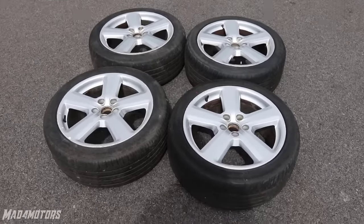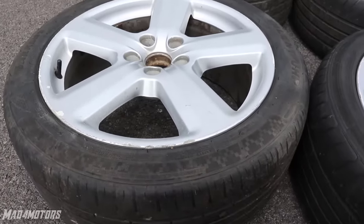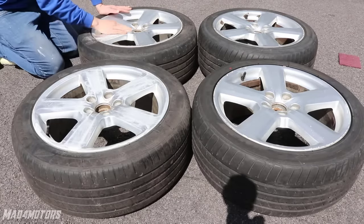So we have got the wheels all cleaned up. It has revealed some scratches and marks on the wheels but we know that already. So we are going to sand that with 80 grit sandpaper and 180 grit sandpaper and that will leave it ready for primer. We use the 80 grit on the heavy damage and the paint chips and then 180 grit to key and smooth the surface for the primer.